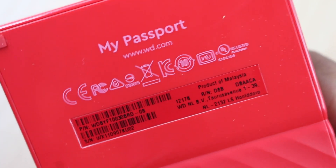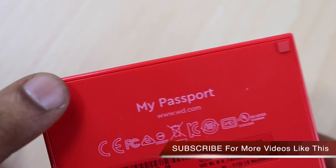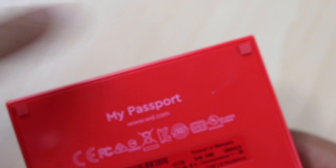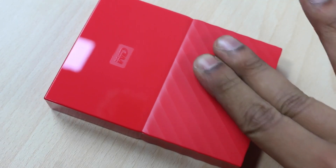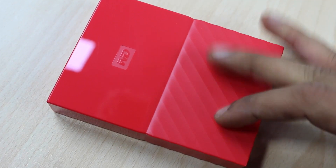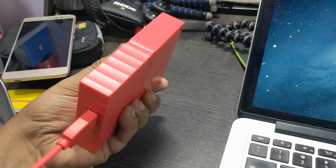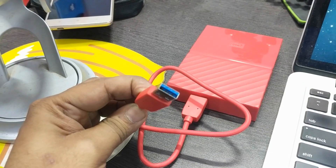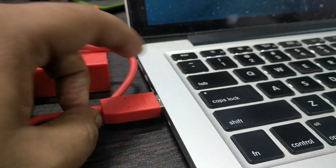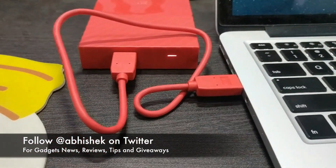It has a serial number which will be useful to report a complaint or request a service if needed. There are rubber paddings at the bottom of the drive so it doesn't slip on a surface. It is not very big — you can easily hold it in your palm and carry it around. The weight is not much either; it is fairly lightweight. The USB 3.0 cable is included so you can connect it to your laptop and start transferring data.